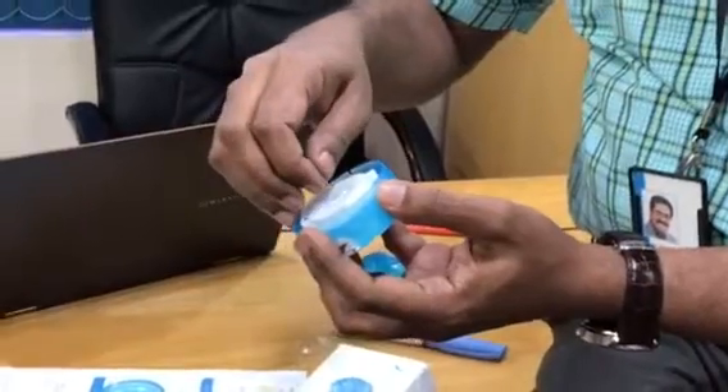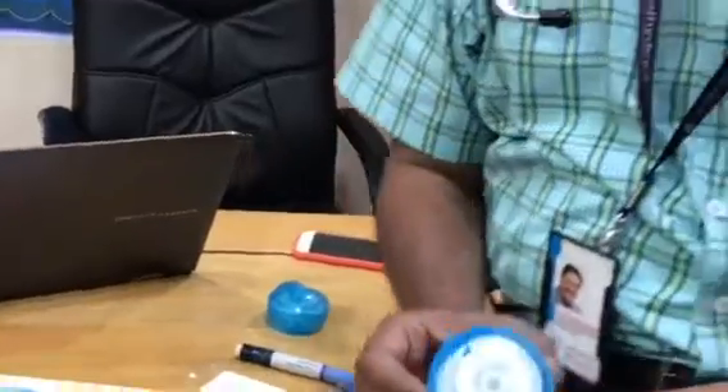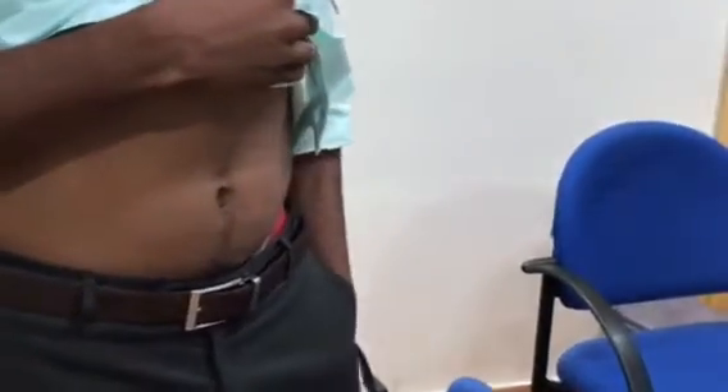This is the adhesive tape, and this is the cap over the needle which I have removed. If you are on four injections per day, this is going to be a blessing for you, I promise.